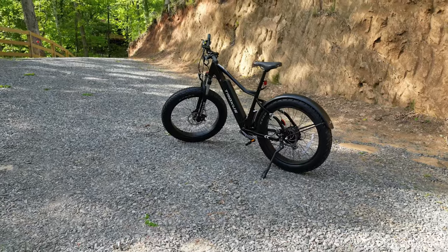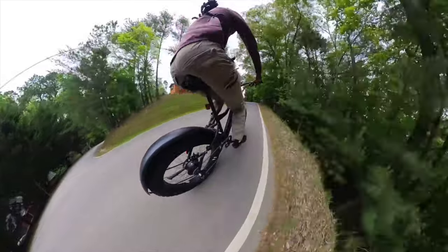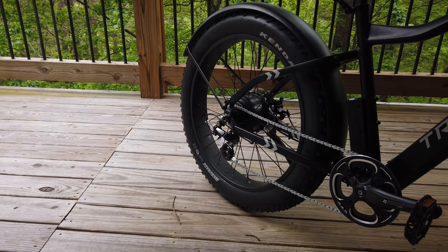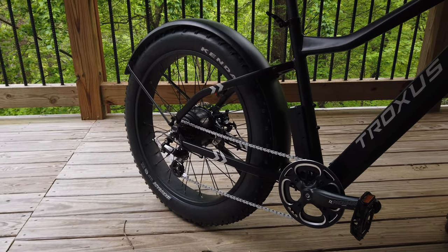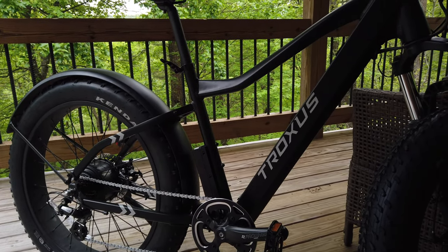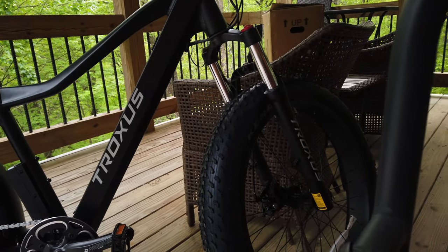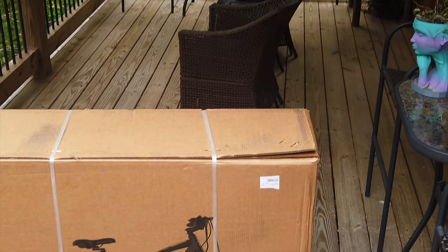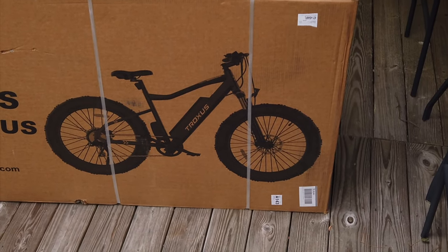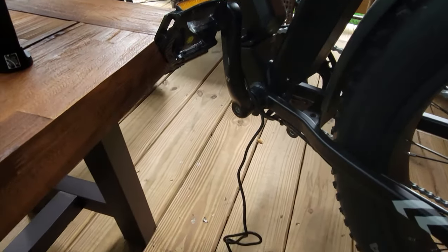This means you'll be zipping around town without breaking a sweat — no hill too steep, no distance too far. Speaking of distance, let's talk about range, because with an e-bike, range anxiety is a thing of the past. The Volcanus just goes on and on, miles and miles without needing to recharge, thanks to its removable Samsung 48-volt 16-amp battery. And when it does need to recharge, you simply pop out the battery, plug it into a standard outlet, and you're good to go in no time.